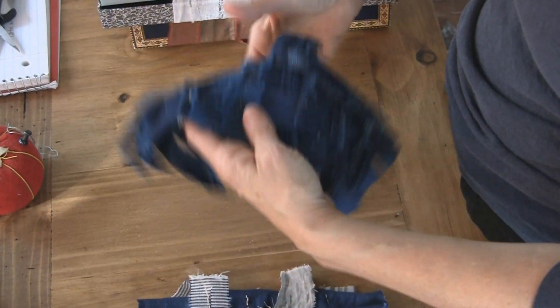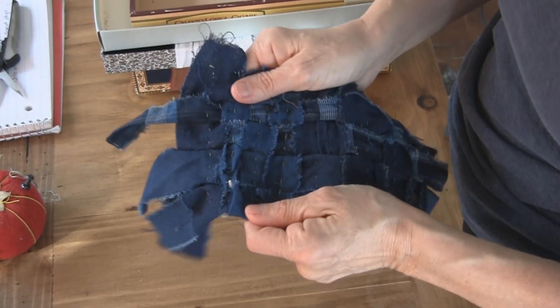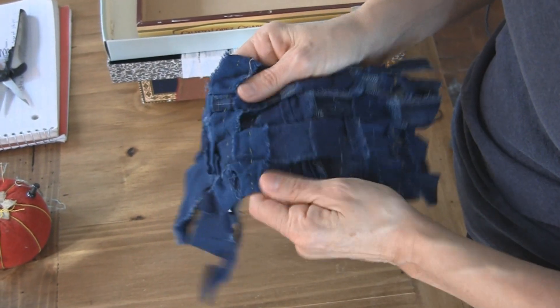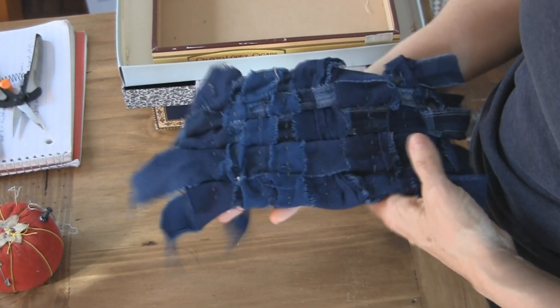Depending on how you do it, it has much more dimension, it's puffier, has a little give to it, and I think it has other applications.